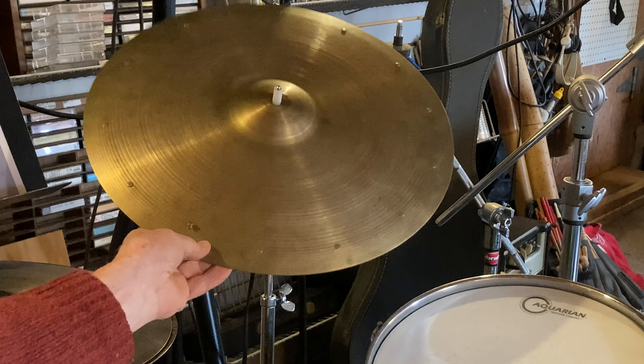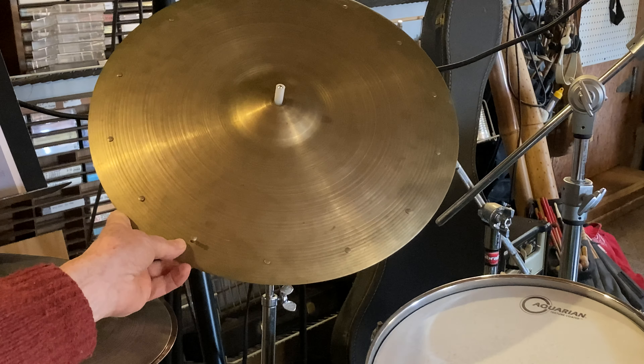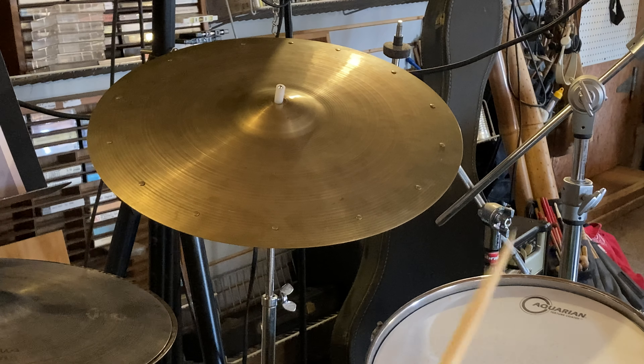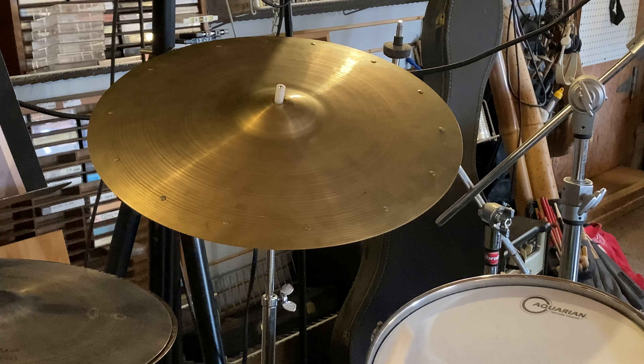Here is a sizzle cymbal. It's a 16 inch full of rivets and not to its best advantage either. Here's how it sounds. So it dies out really quickly because of all the rivets. Somebody's obviously gotten their hands on it and added a few. I think it was originally a sizzle cymbal with a few rivets.